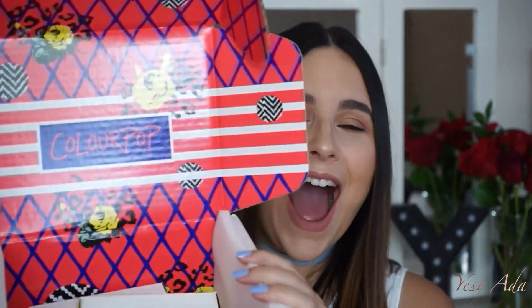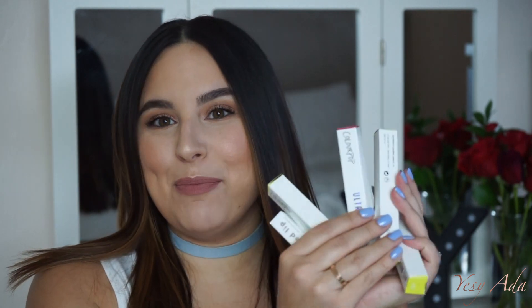Hey guys, welcome to my channel! Today's video is going to be a ColourPop haul. I went a little ham on the website a couple weeks ago because it was free shipping and two dollars off the liquid lipsticks. I got two eyeshadow palettes and five lip products. I'm going to swatch the lip products on my lips and swatch the eyeshadows on my hand.